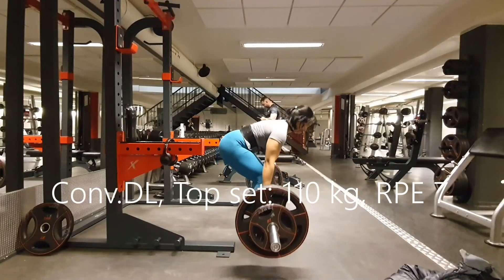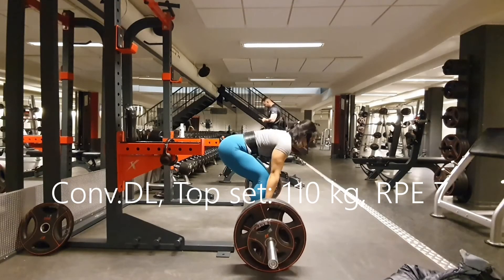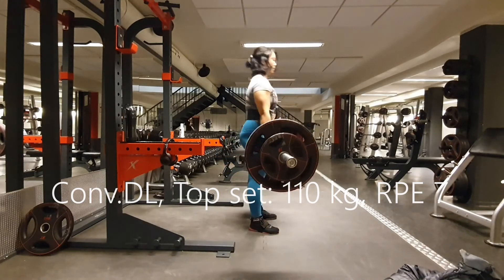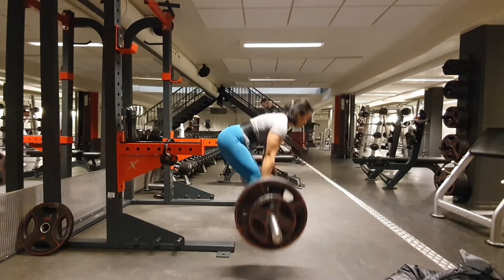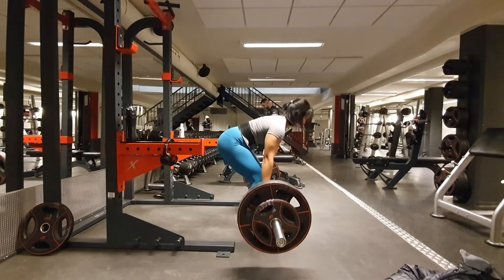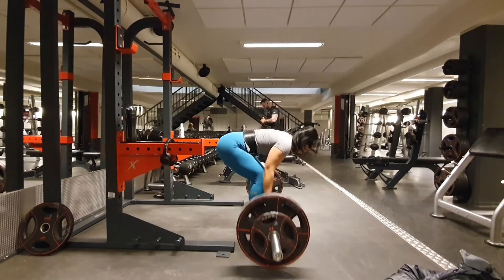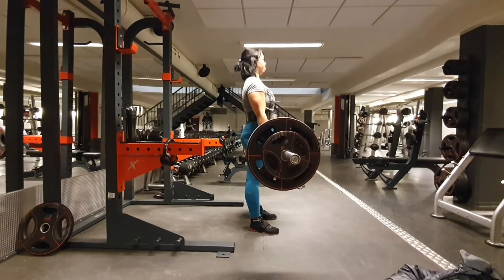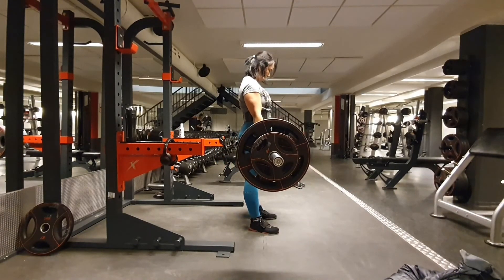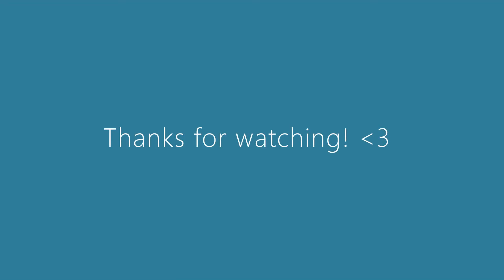Pretty happy with it. And then conventional deadlift, top set at 110 kilos — very easy. I know it's an RPE 8 in the program, but I decided to just call it as an RPE 7 though. And yeah, that's pretty much it. Thanks for watching.